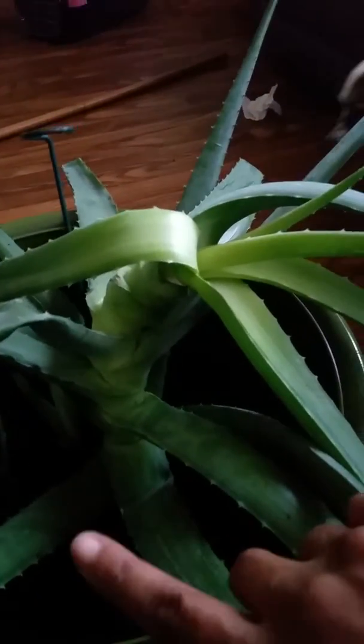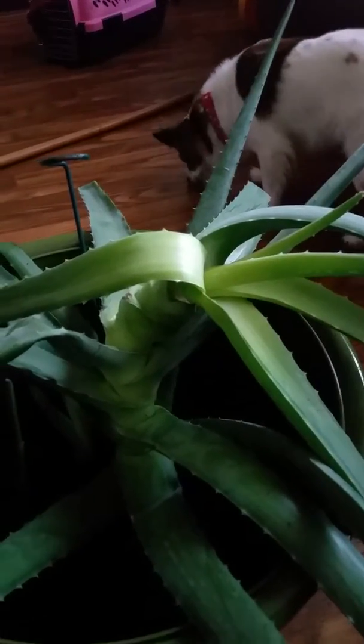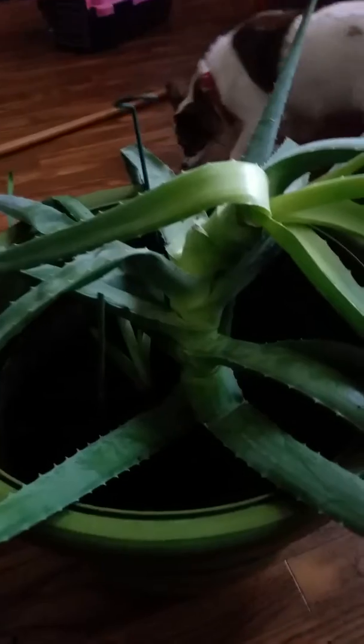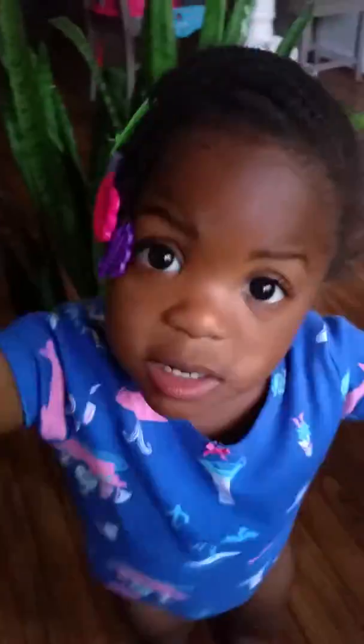Excuse me, I'm talking — yeah, it goes like this, see. Okay, you're trying to get some advice on some plants? No, no — you want to say hi? Yeah, say hi. Hi! All right.